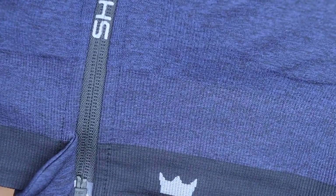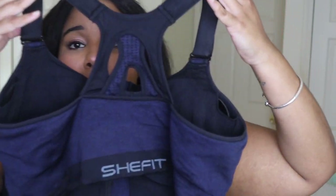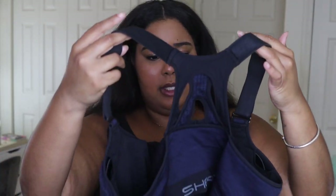It has a crown in the front and She Fit on the zipper — it's a really cute color. Another difference: with the ultimate sports bra you have the choice to make the back crisscross or not, but this one you have to leave it the way it is because of that built-in design — you can't uncrisscross it.